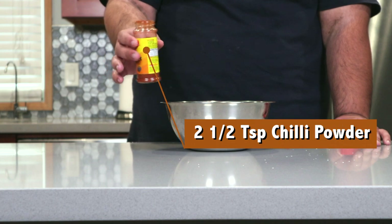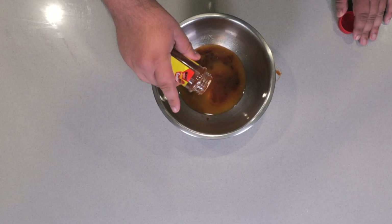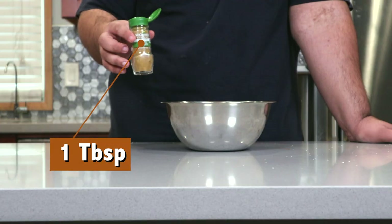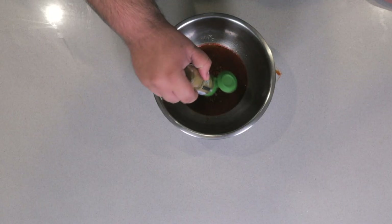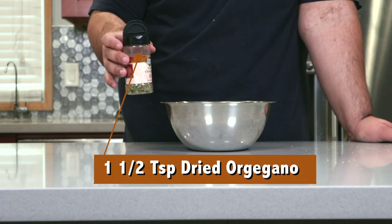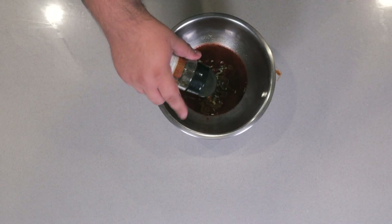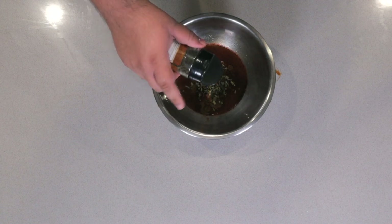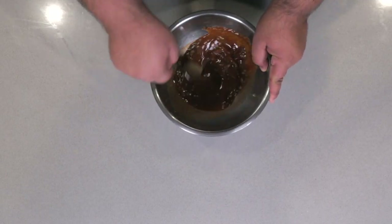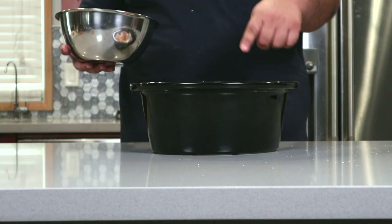Add two and a half teaspoons of chili powder, a tablespoon of cumin, and a teaspoon and a half of dried oregano. Mix everything together, then add it to our pot.